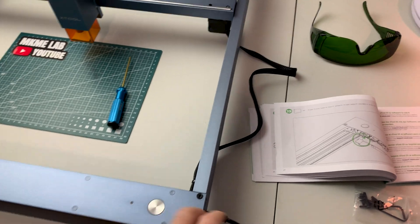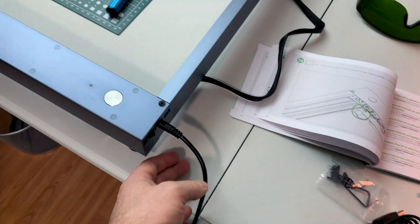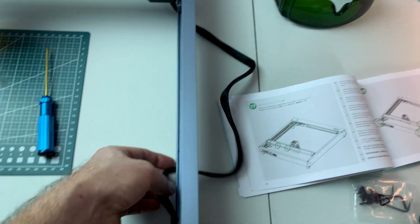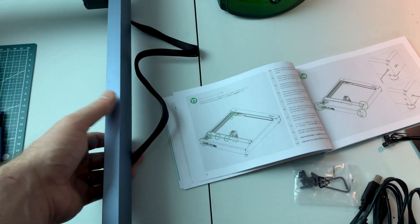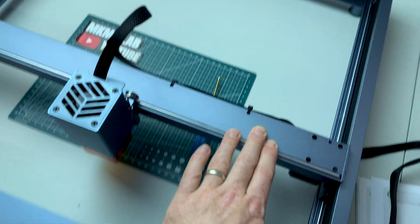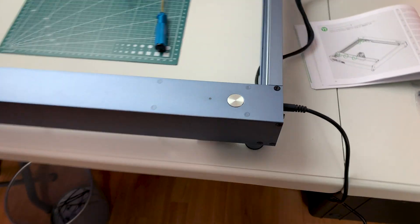The bads: this cable management took me the longest of anything. I went online to double-check that this is actually how it's intended. At this price point, I don't think this is acceptable — there should be a drag chain and something better than this. The top side is fine, no need for anything there, but there should be a drag chain on the bottom.